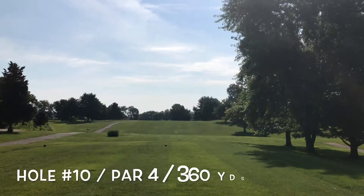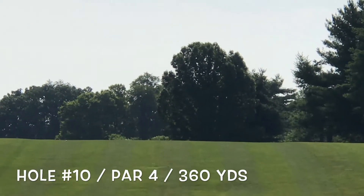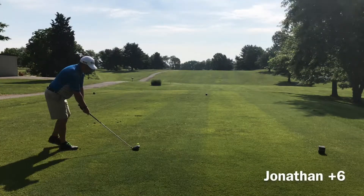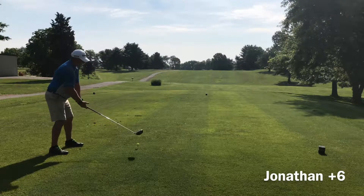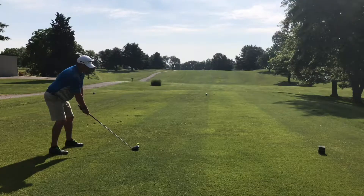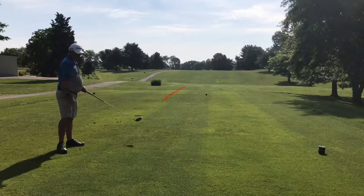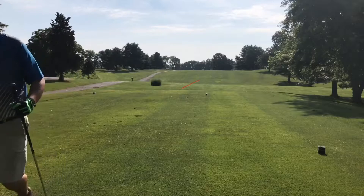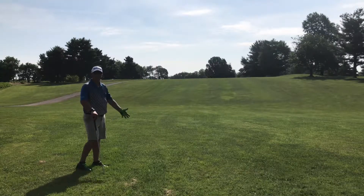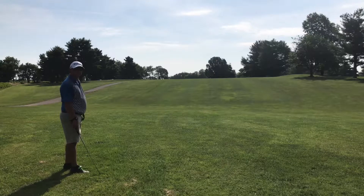Hole 10, par four, 360 yards up over that hill. And I think it's just off to the left over there. That is not the way I wanted to start out the second half. I flubbed this thing barely nowhere. Four iron up the hill — try and get back into play here.